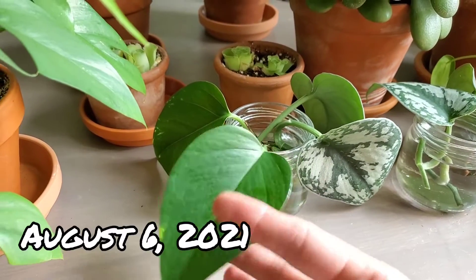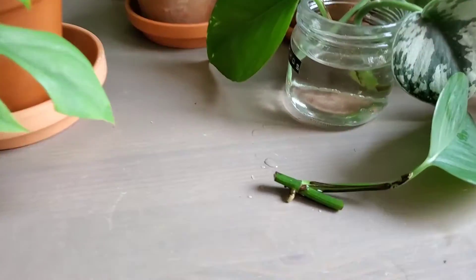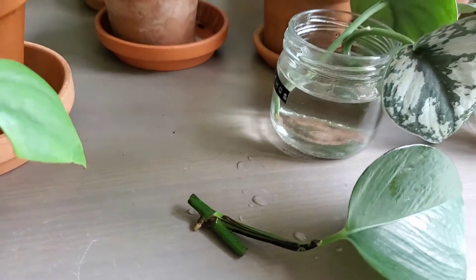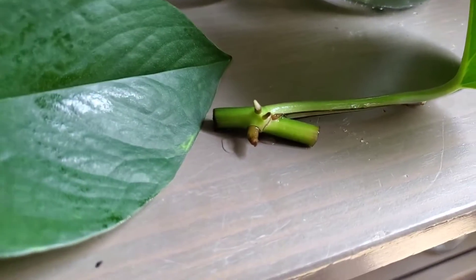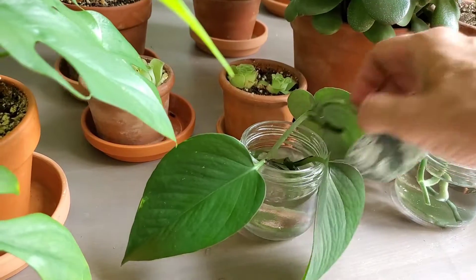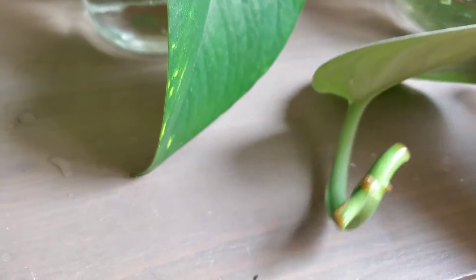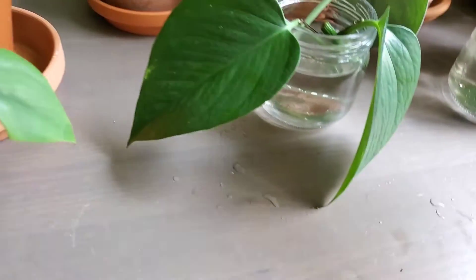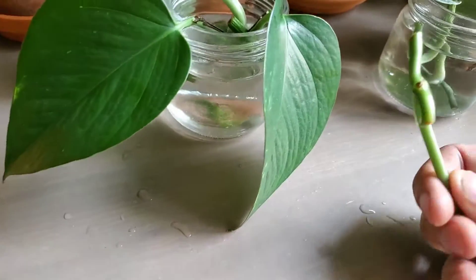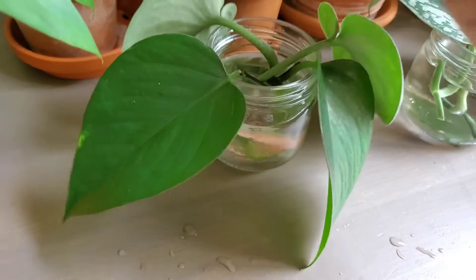I've been checking these cuttings every day now. It's day five and the pothos cuttings have definitely started to sprout some roots. That's pretty surprising - that was very quick. This one is getting some nice roots there as well. The Scindapsus cuttings - it doesn't look like any new roots or root development yet. I'm hoping that we'll start to see some here fairly soon. No new fresh roots popping out of those ones.